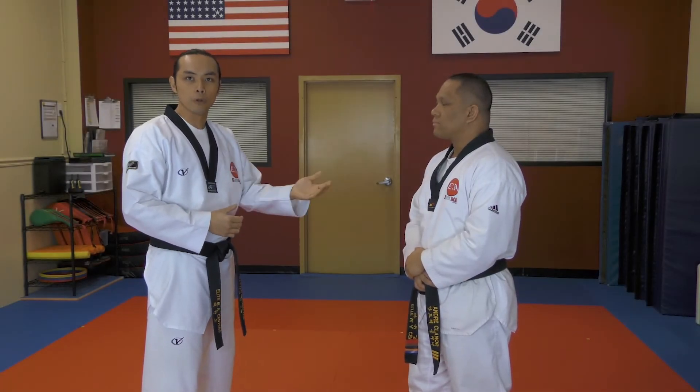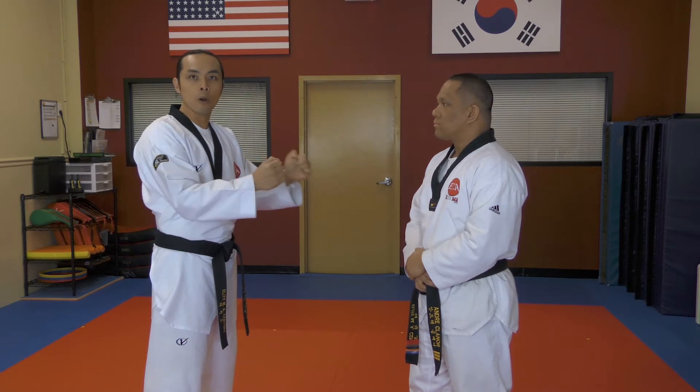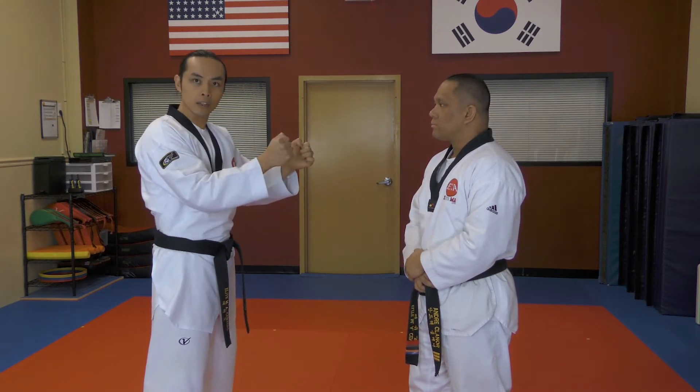This next technique is a choke being applied from the front position versus the back. The attacker will grab hold of you, whether it's on your jacket or even your shoulder. In this case, we'll do a collar grab with both hands.